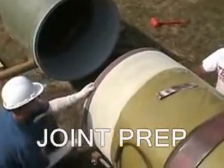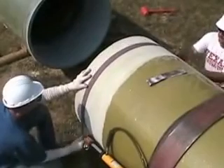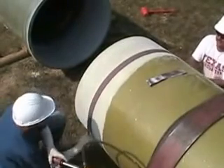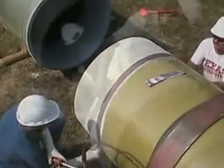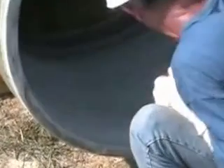Next, use 60 to 80 grit sanding paper and sand all bonding surfaces. Sand both the spigot and the bell.